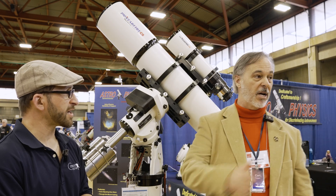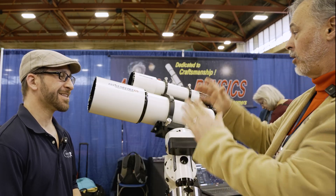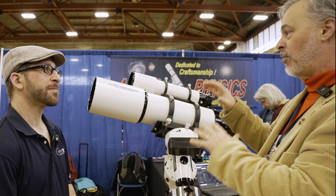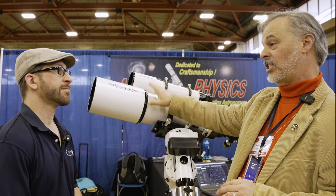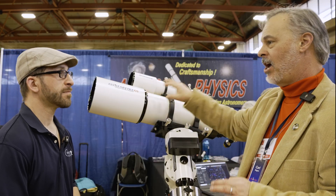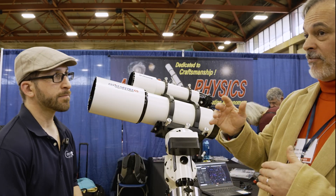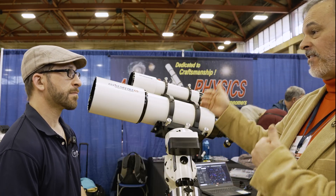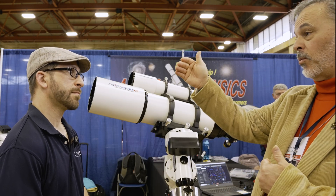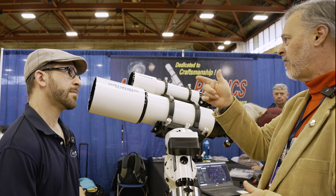Let's come down here and look at the other scope. Everything I talked about for the 190 also applies to the 155 — this is the 155 f/6 Starfire CS, the Krist Super Acromat. The same fourth level of spherical subchromatism correction applies here as well; it's just 155 millimeters aperture as opposed to 190. It's also very, very lightweight.